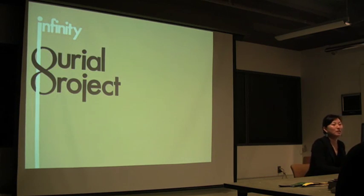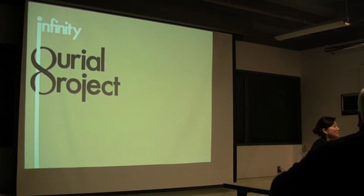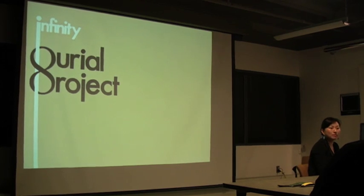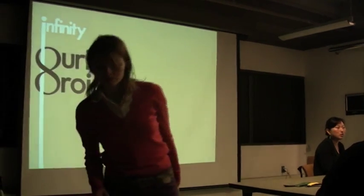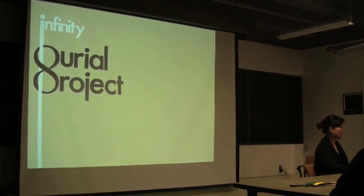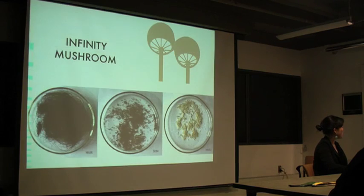You've heard about a lot of alternative options that are currently available. I'm going to talk about something that's not available. My work is a modest proposal for post-mortem options, which challenge some of these cultural beliefs and attitudes. It's the Infinity Burial Project.